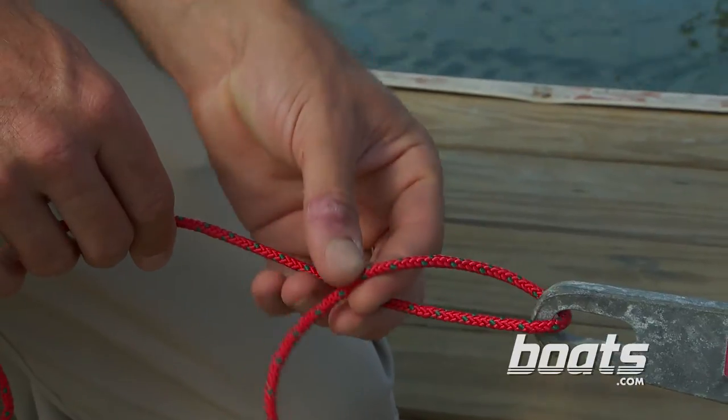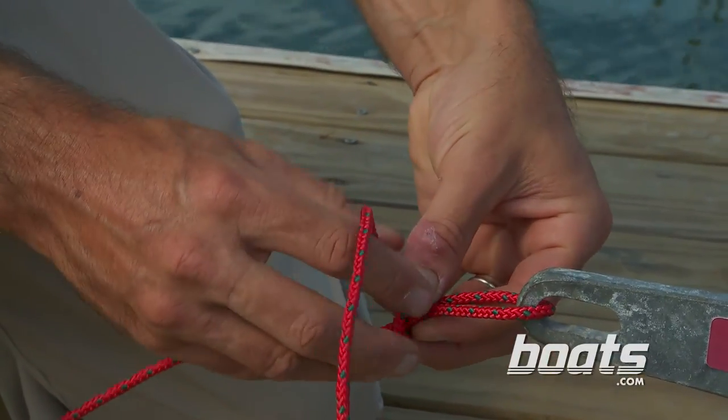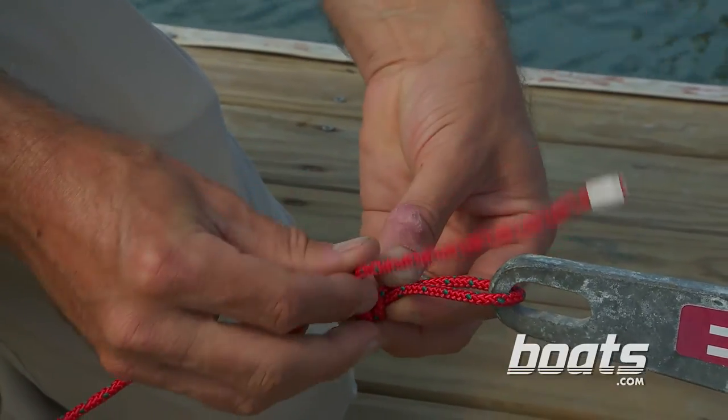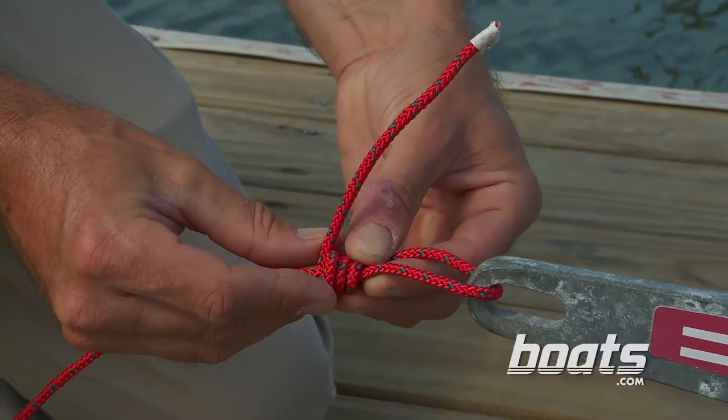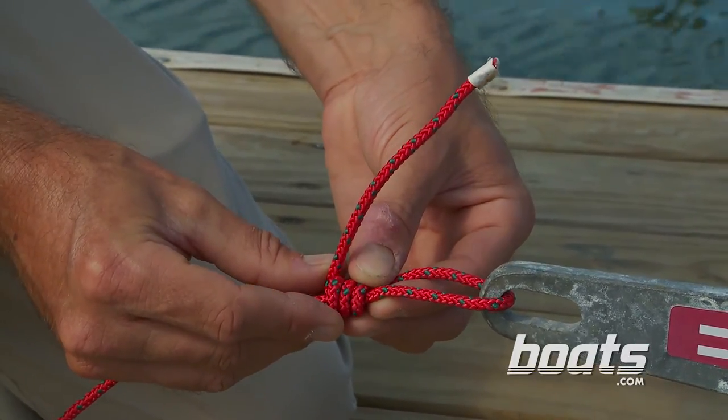Now we're going to twist the bitter end of the line around the standing end. How many times you twist depends on the size of the line. With 60, 80, 100 pound test — really heavy line — you only want, say, three or four twists. With a lighter line, 10 or 15 pound test, you're going to want to put in six twists.